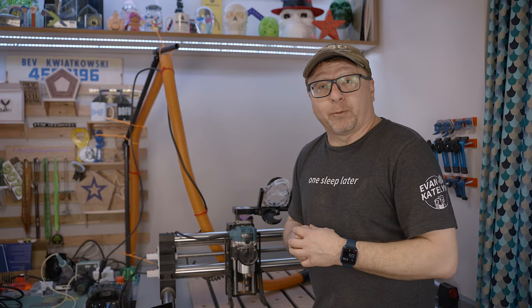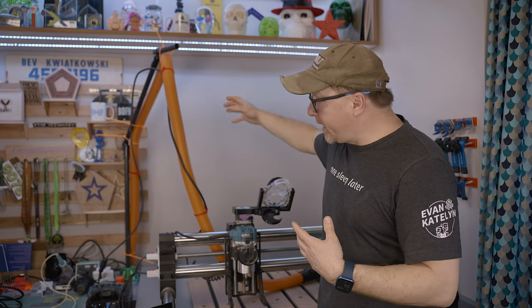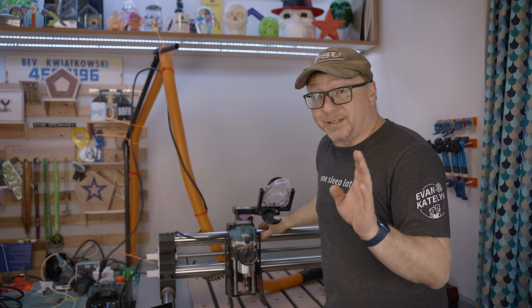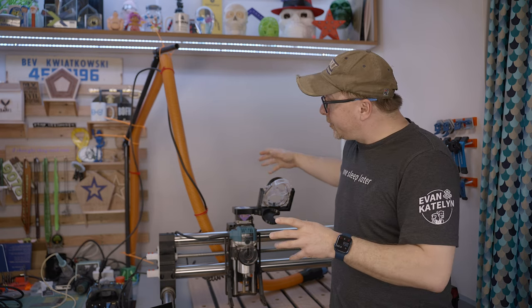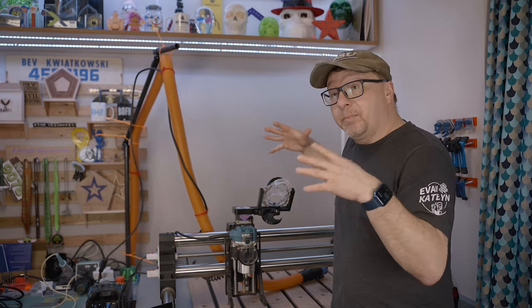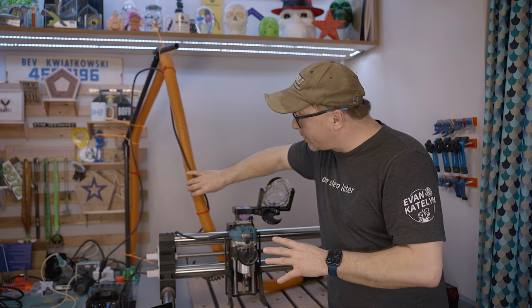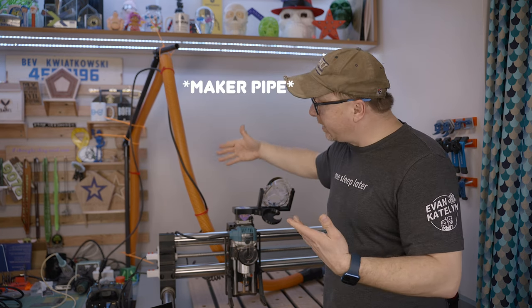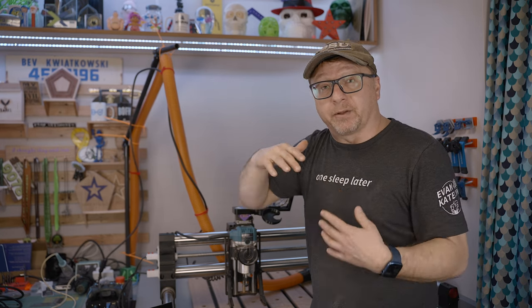The next upgrade I recommend for the Onefinity is around the dust collection system — and that is creating some sort of boom for your dust hose. Now, if you're not already using dust collection and a dust shoe, I do recommend that. If you have a dust shoe, I recommend having some sort of boom that keeps your hose up and out of the way and allows the machine to move freely without being inhibited by the hose. I created this specific system using maker plates — 245 maker plates — and some conduit to create that sweeping arc that gets the hose up and out of the way.